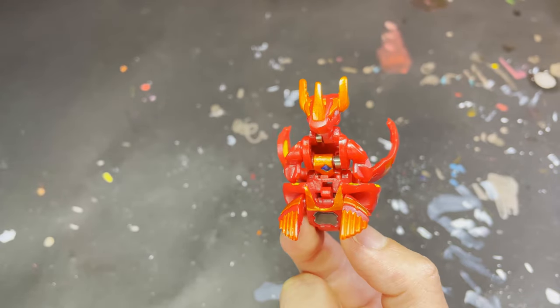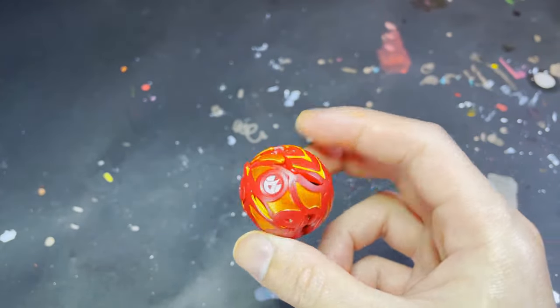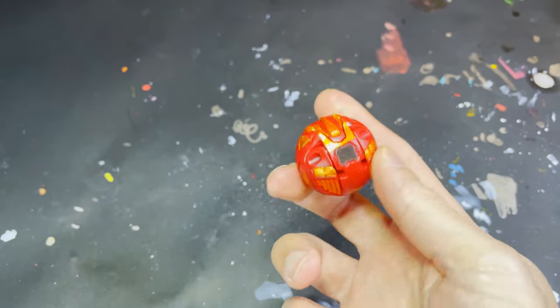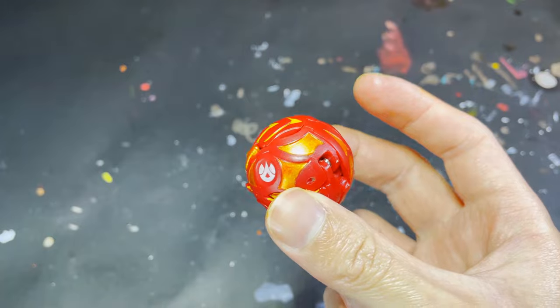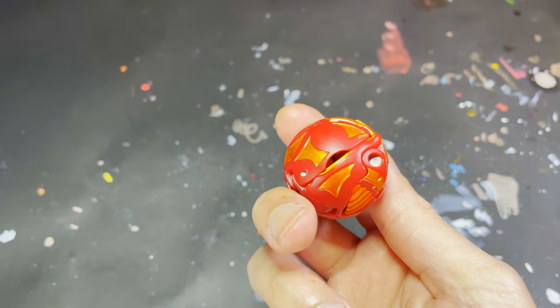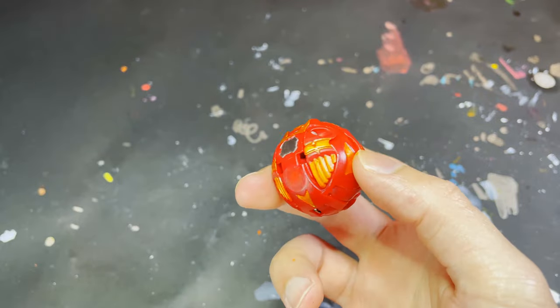My friends, this has been my custom tutorial slash random commentary as I painted Helix Dragonoid. Hope you enjoyed the video, and if you did don't forget to drop a like. If you haven't subscribed, don't forget to subscribe to the channel as I post videos every Monday and Friday. Thank you for watching — it's been Paul and I'll see you in the next video!